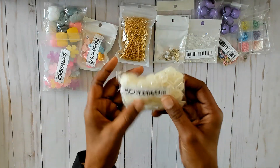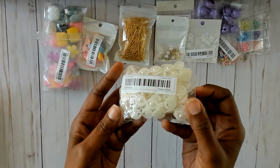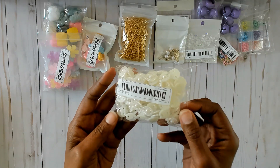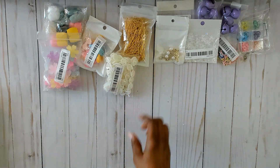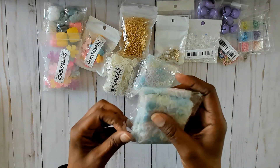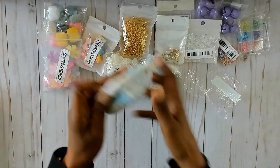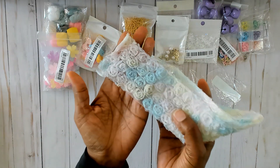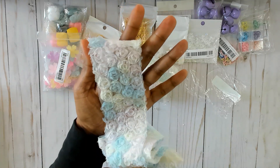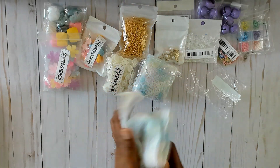Then I got this pearl trim — I'm not going to take it out but I think there's a yard in here. And then I got this other trim — I got two packs of them and I believe they come a yard each. I thought these would look so pretty on the back of a mini album. You've got pinks, yellows, mint green, and blue in here. Very pretty, so I got two packs of those.